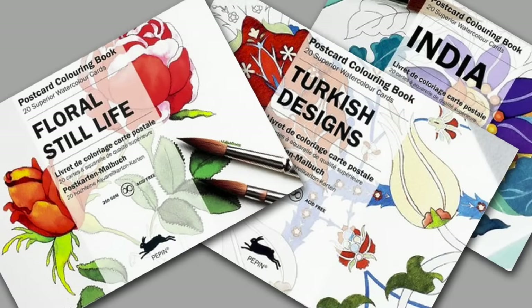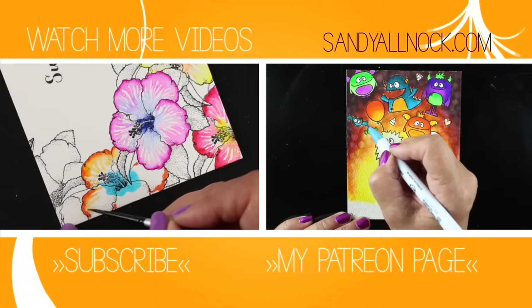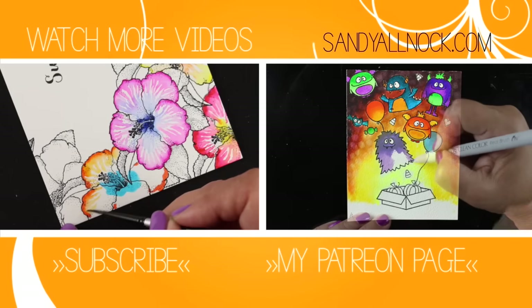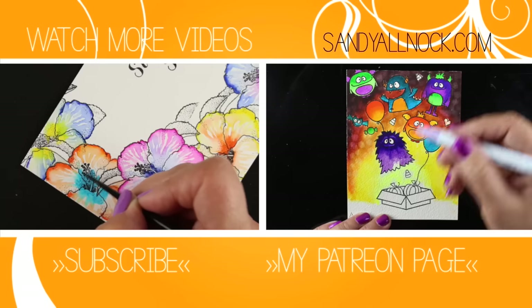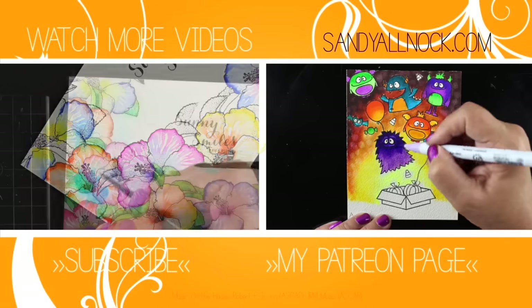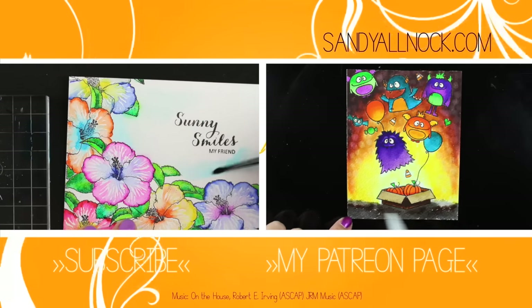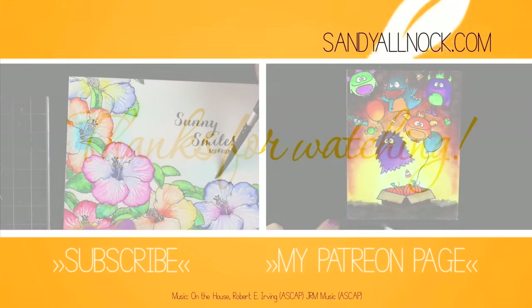They also have postcard books — a small format you can actually mail if you trust yourself to mail it. I'm buying them all. Let me know in the comments what I should periscope, and don't forget to subscribe for more videos. Be sure to pick up the template for the Zig pens on my blog — the link is in the doobly-doo down below. Have an awesome day. Bye guys!